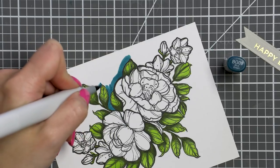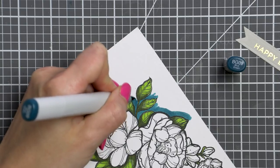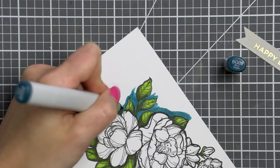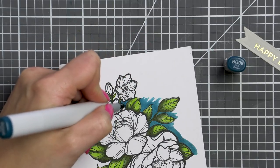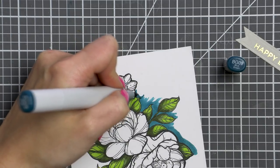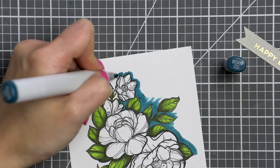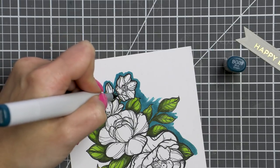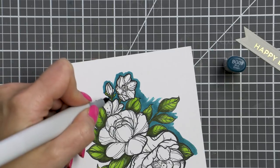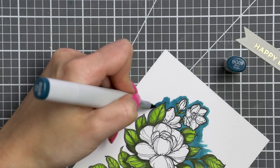Once I had colored the leaves I decided I wanted to color the background. For this I used a BG09 marker — a new one in my collection, picked up specifically with background coloring in mind. I love to create bold, dramatic cards and using a dark background is one way to do it. With Copic markers I opt for a white or light background and then just color it in using my preferred color.